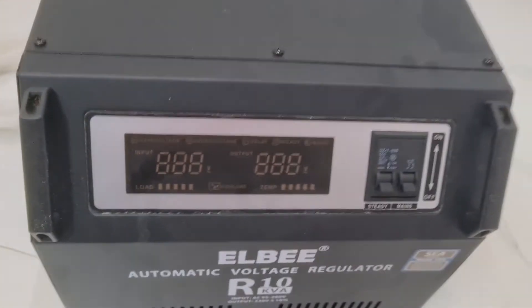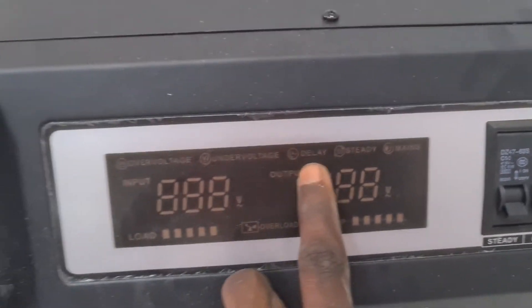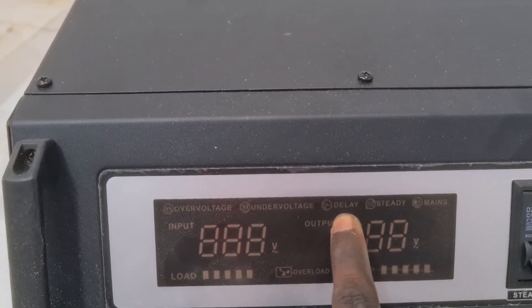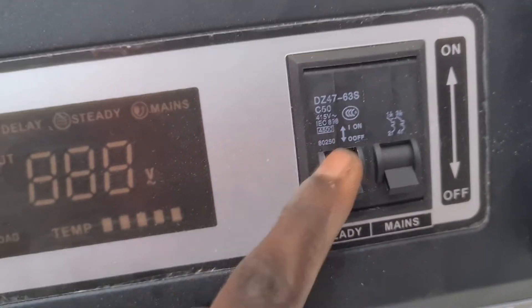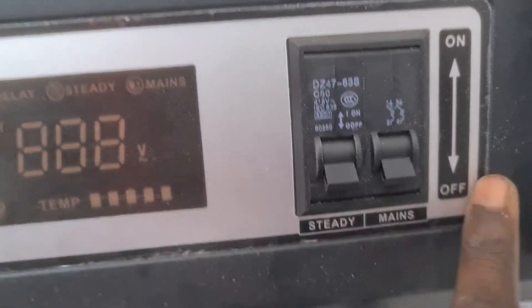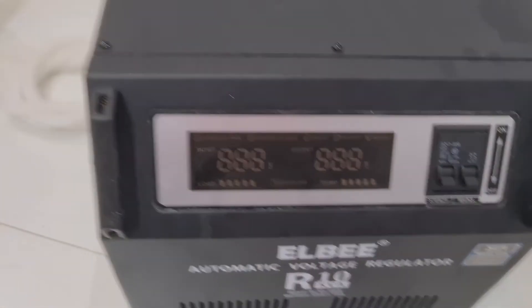It also supports a delay function. This here is the breaker for standby, and then the mains. Very superb — that's the LB.